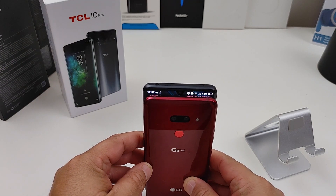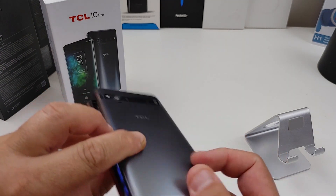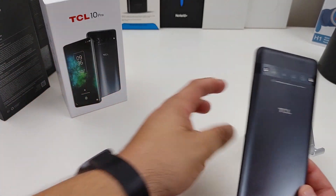Quick comparison before we get out of here — the G8 is definitely smaller. Let me know what type of videos you want to see.